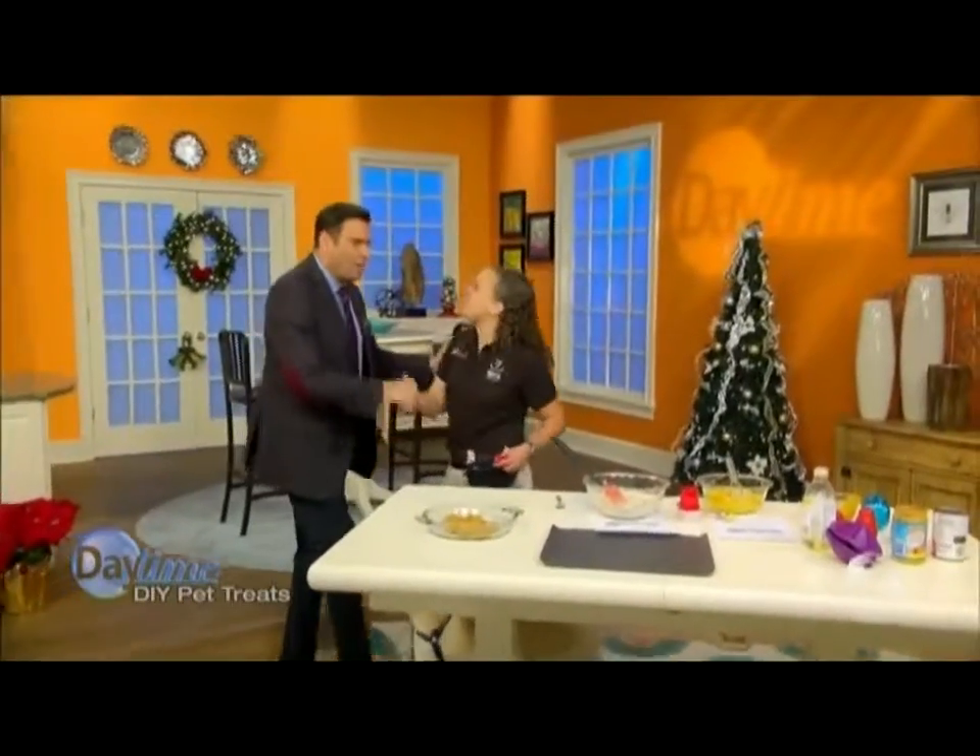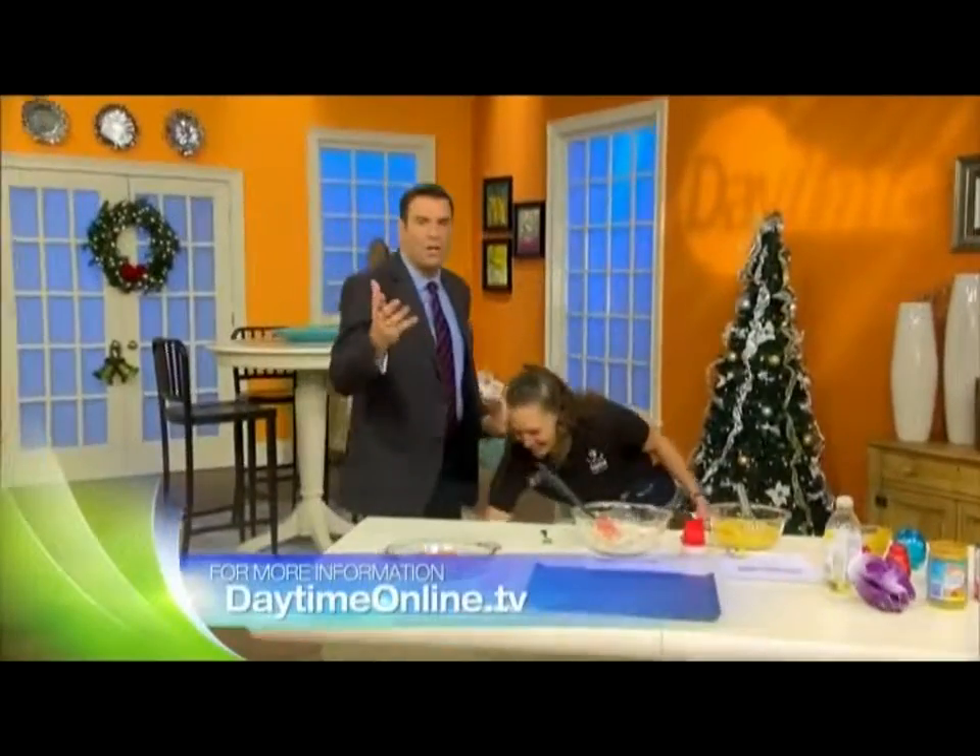Meg, thank you so much. We're going to put these recipes up on our website, daytimeonline.tv. Happy Holidays to you. Happy Holidays.